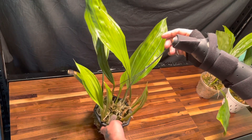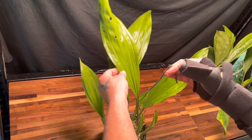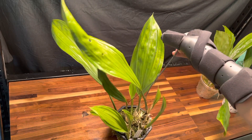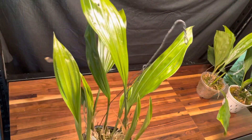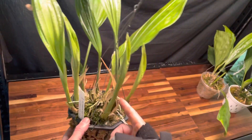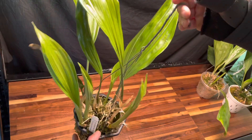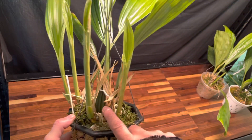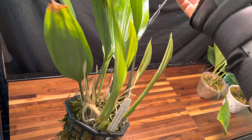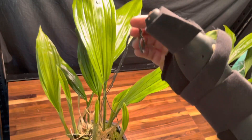Here's the big boy — this is my biggest Stanhopia. It's got some nice good-looking leaves. I bought this a little bigger than a seedling and I've had it for about two years. Right now it has one, two, three, four, five new growths, and look at the size of the pseudobulbs. This plant has a good chance of blooming this year — it's vigorous.